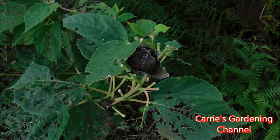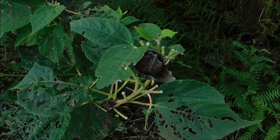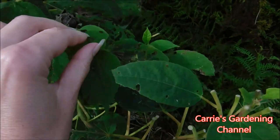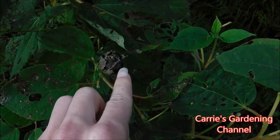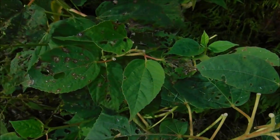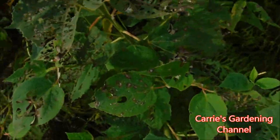Hello and welcome back to another edition of Carrie's Gardening Channel. Today is October the 2nd, 2018, and I wanted to show you how to collect seeds off of your rose mallows — also known as hardy hibiscuses.